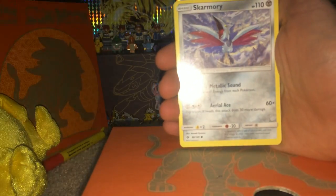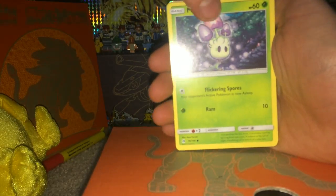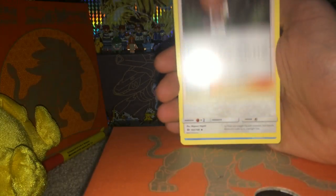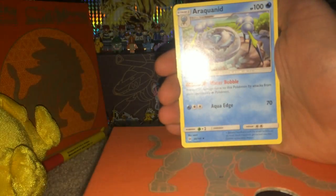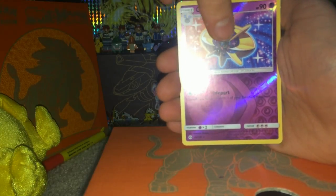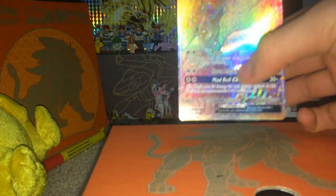As usual we do the four-pack trick. We have Sneasel, Poliwag, Skarmory, Morelull, Togedemaru, Lightning Energy, Ilima, Spinda, Araquanid. Our reverse is Cosmo - nice, that is a reverse rare. And oh my gosh, it is a Rainbow Rare Tauros GX!